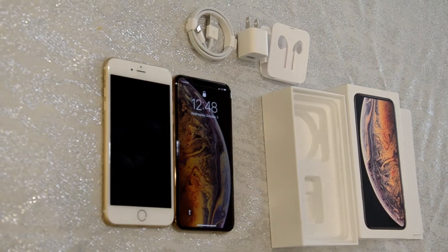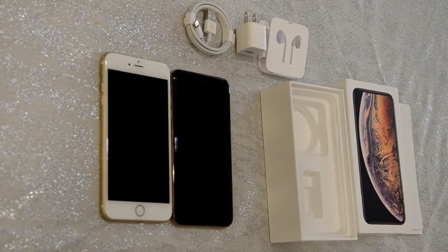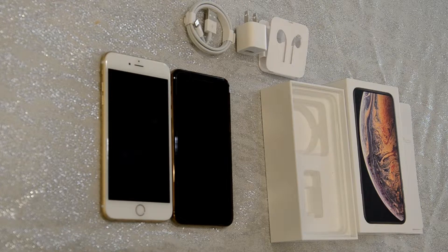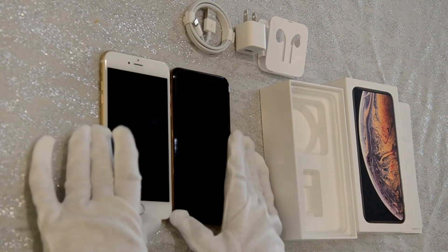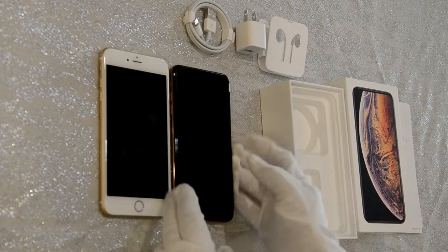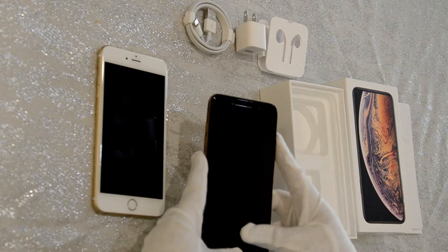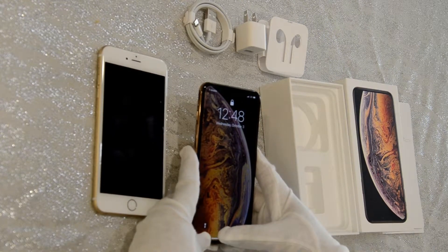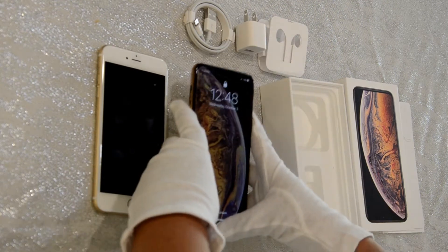I took the liberty to set it up already. Just to give you a heads up — when I was trying to set it up it was so much easier than I thought it would be. You just keep the phones next to each other without even putting the SIM card, as long as you have Wi-Fi. You follow the steps one at a time and you can set up Face ID. It was exciting — it was the first time I've used it.